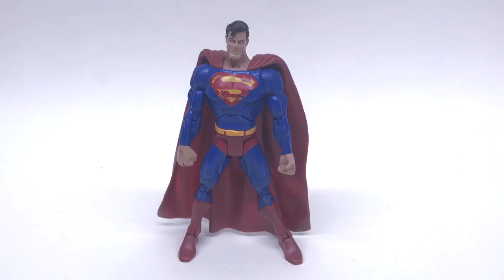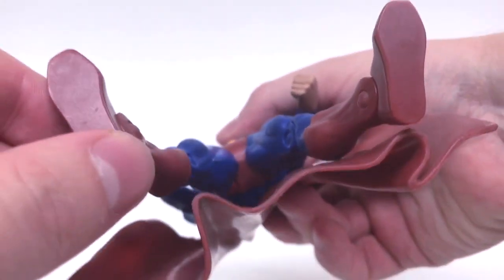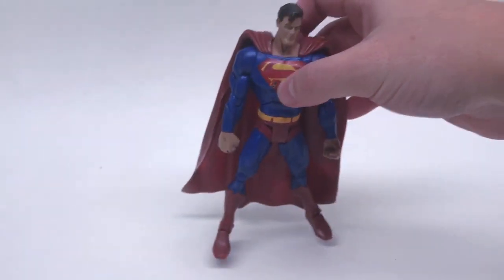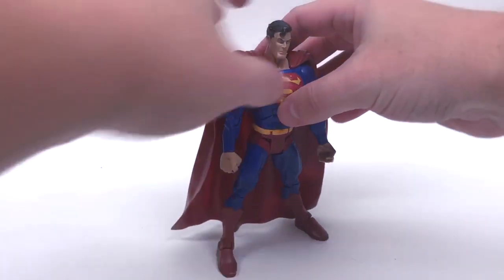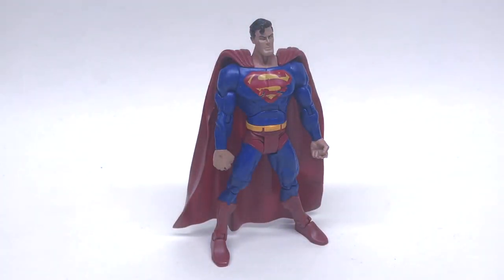A recent thrift store find — this is the DC Universe Classics by Mattel, old Superman. Nope — he does not even have peg holes on the bottom of his feet. It is so funny to me how many figures don't actually have peg holes. Mattel DC Universe Classics — you're out of here.